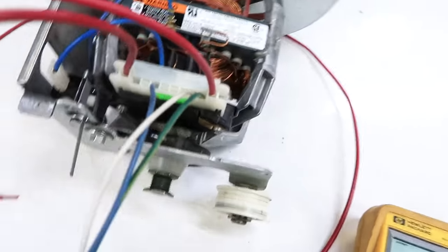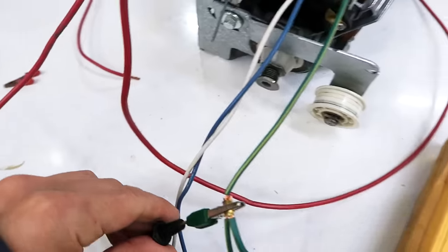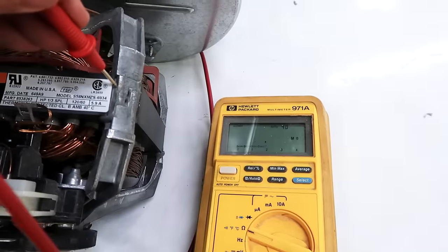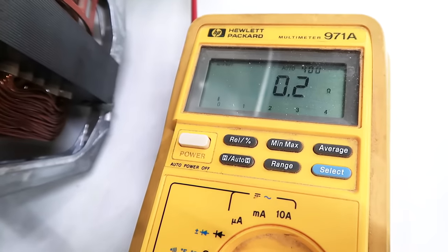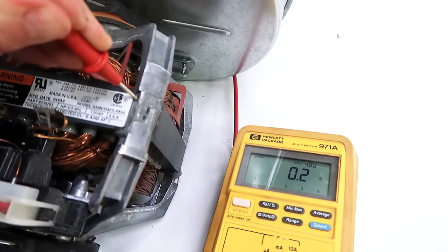The next wire coming off the motor is this green wire, and green typically means ground, so I've got my ohmmeter hooked up to that. Let's probe against the frame of the motor — and that shows connected. 0.2 ohms is what the meter shows, which is essentially a dead short.